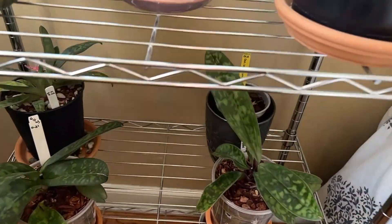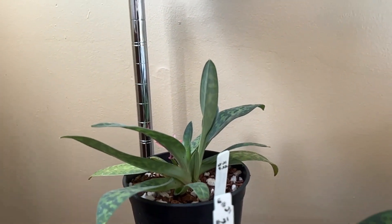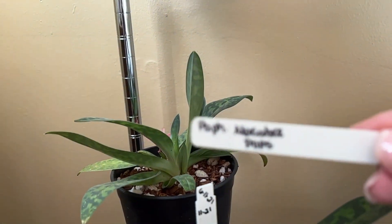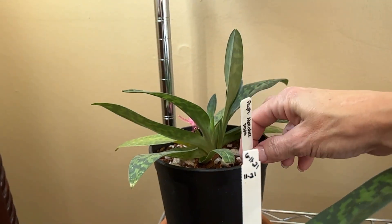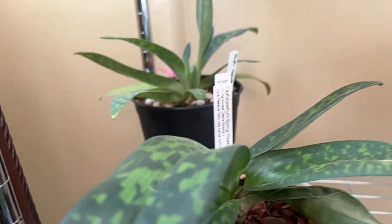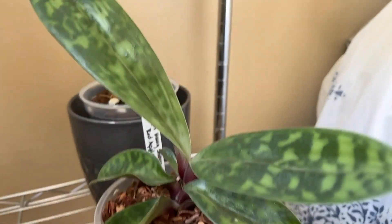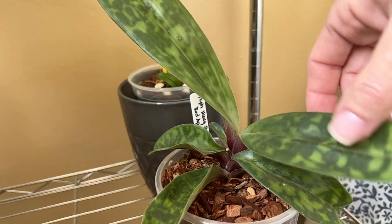Down underneath are three more Paphiopedilums. The Paphiopedilum Macrobae Pops was just recently in bloom and is pushing out new growth. And then this one — I have them all turned around so I can't read the tags — is the Spring Pleasure, and she has another leaf coming on. Then this one here is the Red Apple, which is working on a leaf right here.